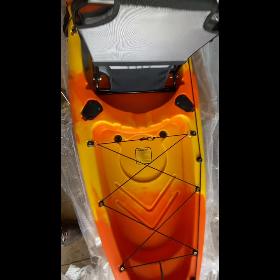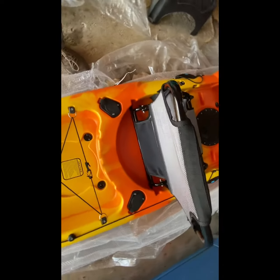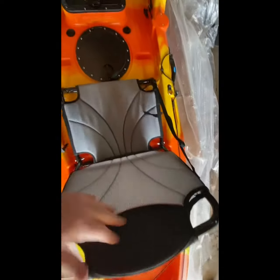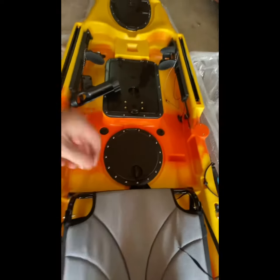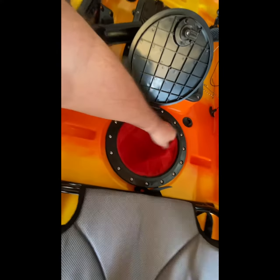It keeps it on track. It's got a place for a 5-gallon bucket. Plenty of storage here. The camera doesn't do it any justice — this thing looks a lot bigger than what you're seeing on here. Plenty of space behind the seat. Nice seat. Clips in down here. It's got rings to hook it in. Storage right here, storage in front of the seat. It's bigger than it looks on this camera. It's nice.